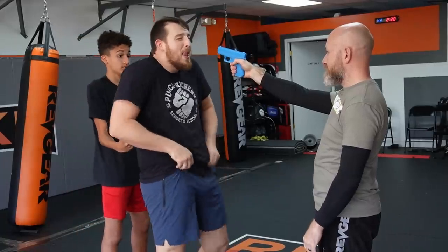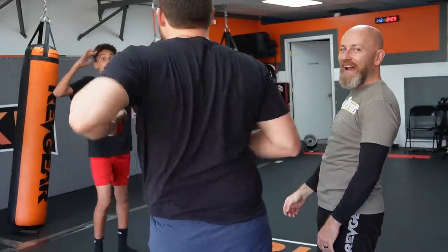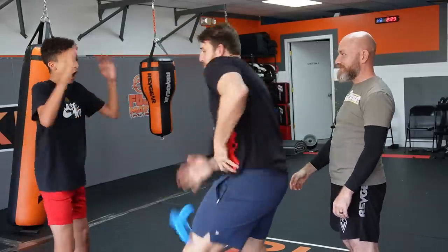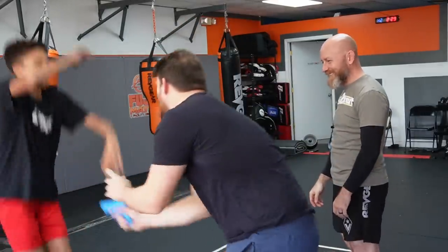Nevertheless, I think this one just had all the right things to make it go viral — between the charm of the guy and all the people applauding, and him not doing this. I think that helped. Anyway, we could probably scratch that one off.